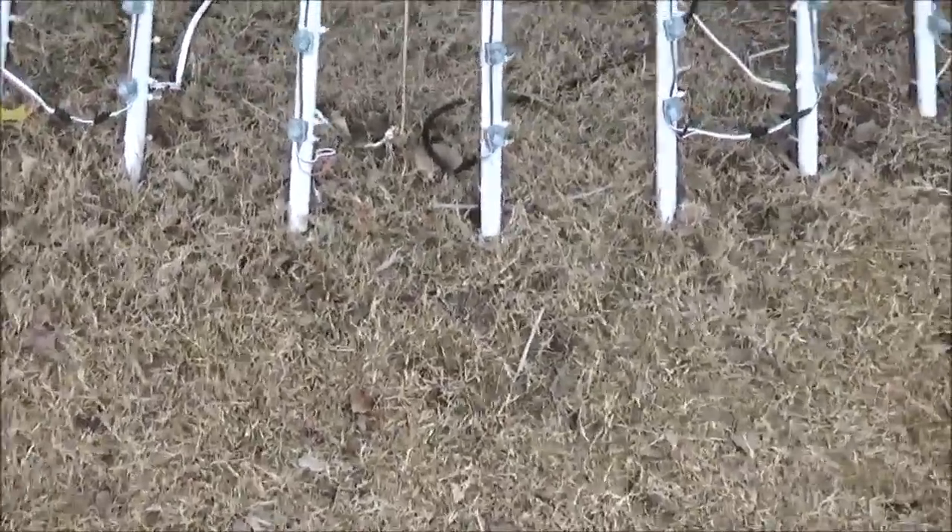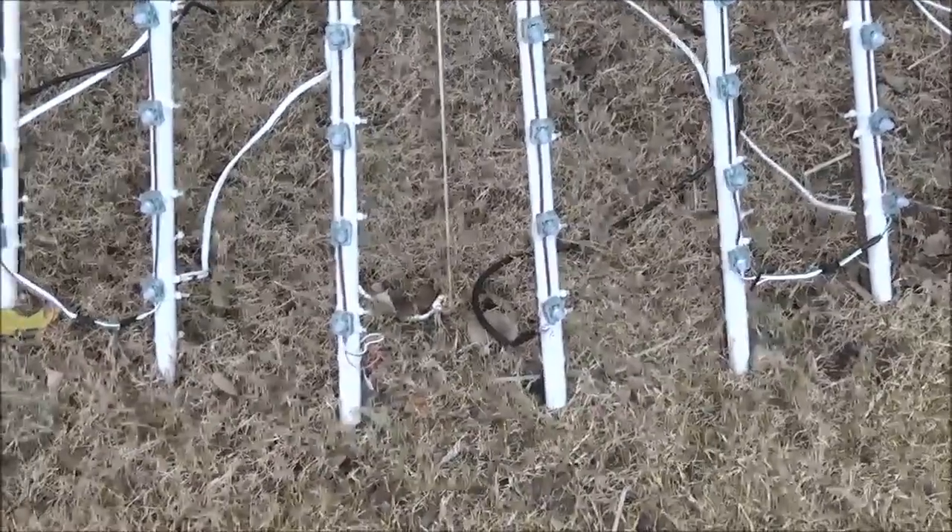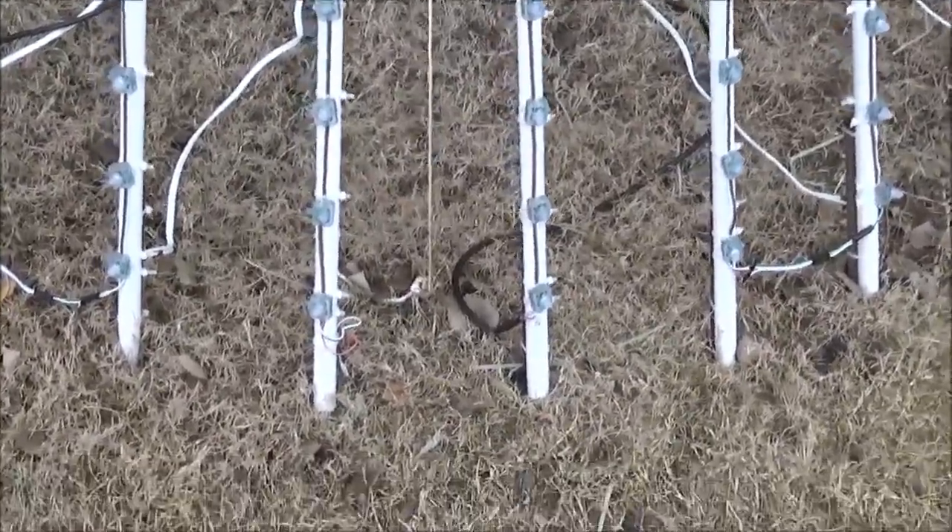People have been asking me a lot about my PixelTree. This is my first year — I just threw this thing together, and it's been withstanding this Oklahoma wind.